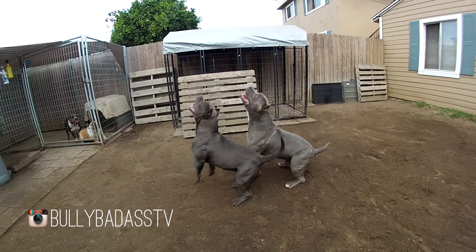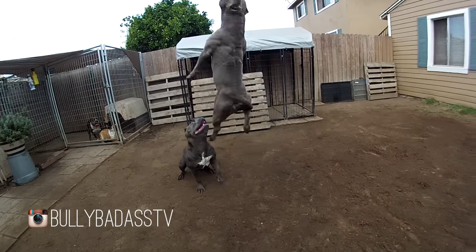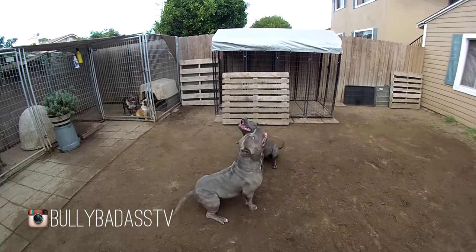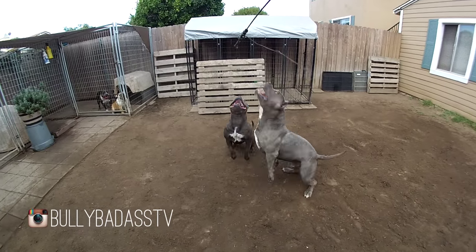My American Bullies are fully functional. They're American Bully, they have bully traits — we're talking about blocky heads, big bone, massive muscle, and compact. But at the same time, we're talking about a dog that's got a lot of physical ability still and a lot of will to please that comes from the working breeds mixed in. So here we have a really strong dog, a strong-willed dog, strong physically.